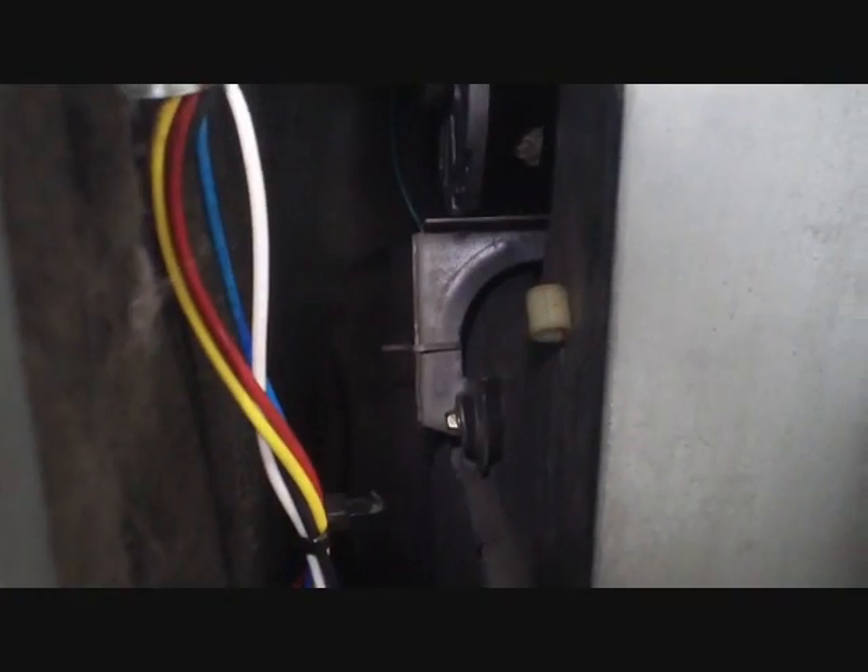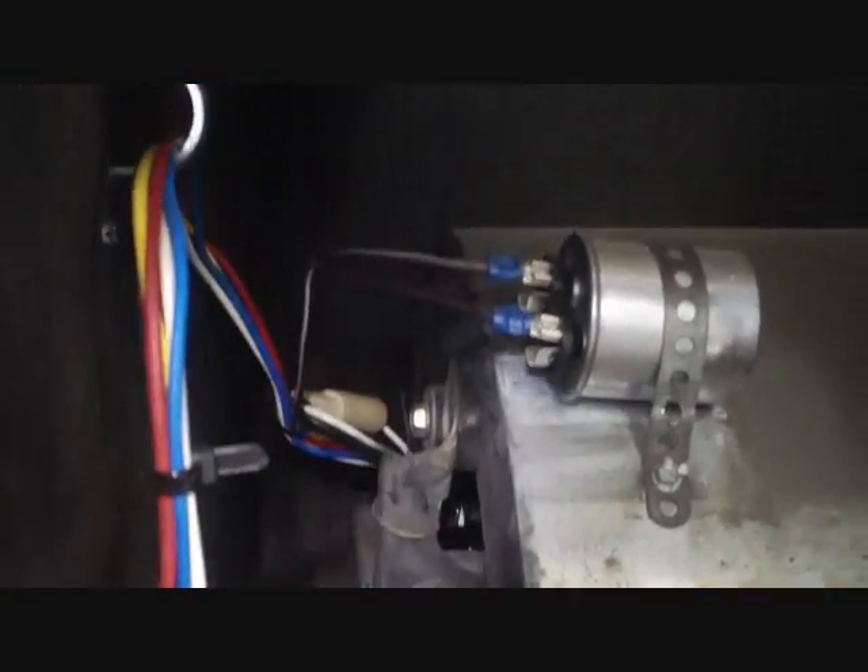Our blower is operational — it's got proper rotation and good airflow. So we're going to rebuild this cabinet and get everything else put back together.